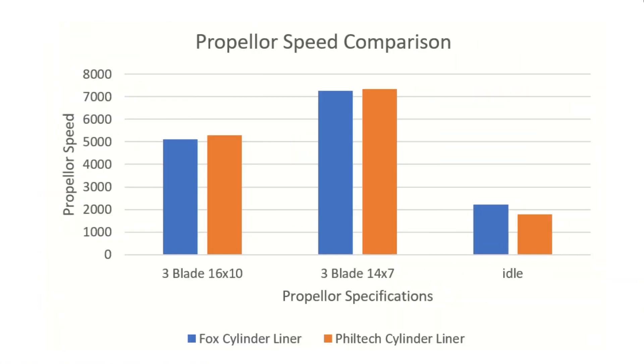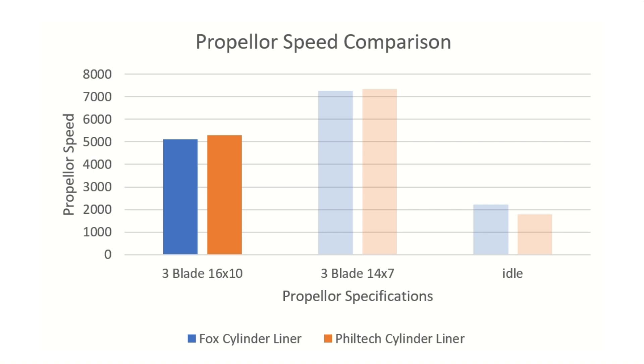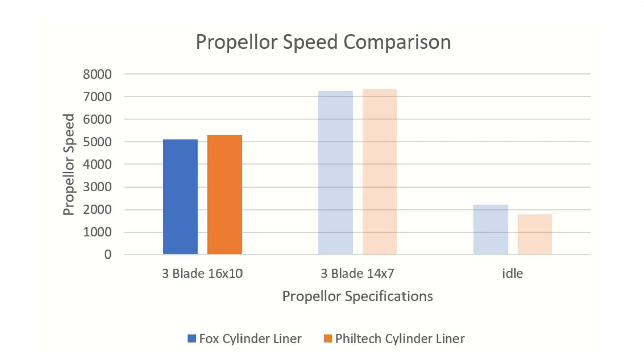After further engine tests using the PhilTech cylinder liners, we came up with the following results. We tested the engine with two sizes of propellers to make a comparison between different maximum engine speeds. The blue columns are for the Fox manufactured cylinder liners and the orange are for the PhilTech manufactured cylinder liners. We can see we achieved a marginal increase with the larger propeller, but about the same RPM for the smaller prop.